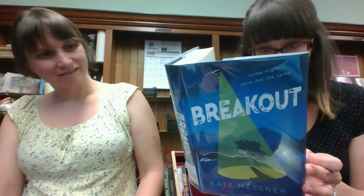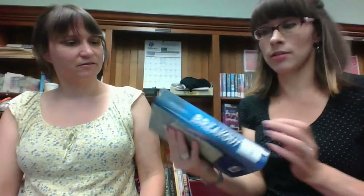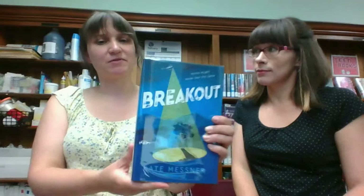Breakout by Kate Messner — 'Home might never feel the same.' I read a book by Kate Messner once. This is a juvenile book — I don't know how it got in here. About two inmates that break out of the town's maximum security prison and everything changes. Did she write The Green Glass House? I think that's the book I read. Oh, The Seventh Wish — I remember that, that was cute.